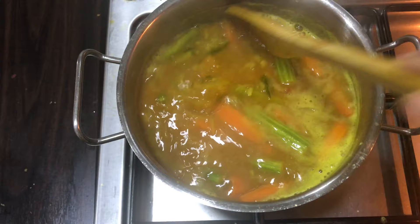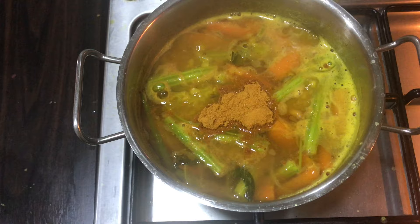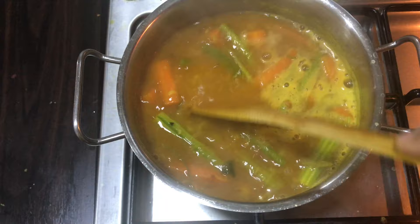Then we will put 2 tablespoons in it. I will put 2 tablespoons in it. Now we will put 2 tablespoons in it. We will put 1 tablespoon in it.